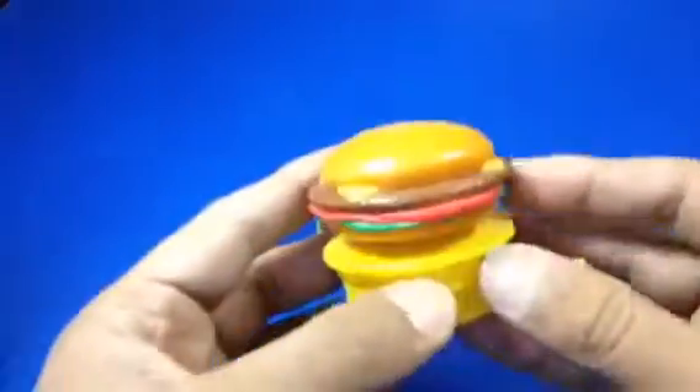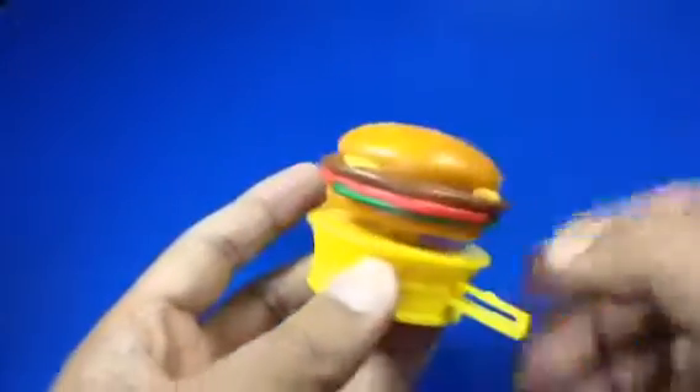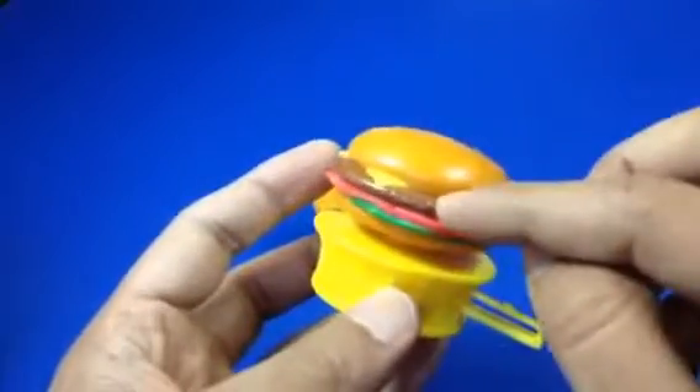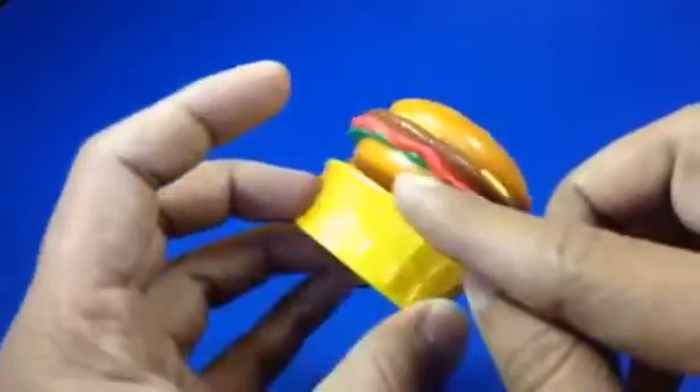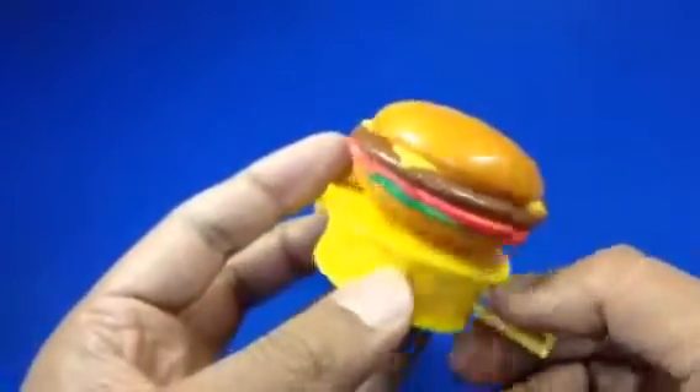Let me go ahead and show you the second one. This second burger is also pretty cool. You can just move it — there's a sausage here, and here is a lettuce. I don't know what this red thing is; I believe it's a layer of